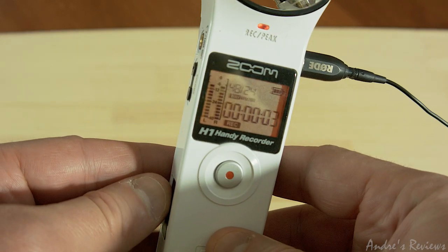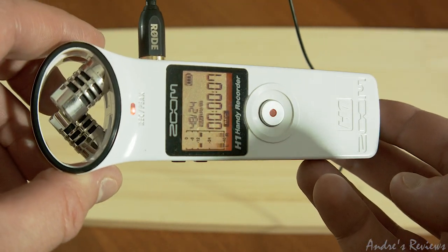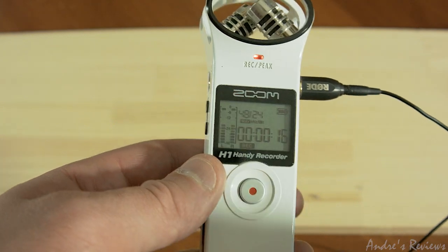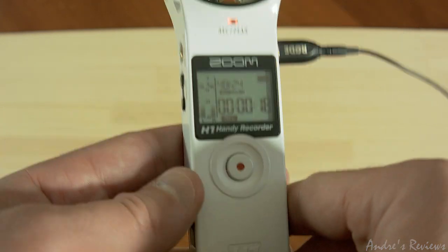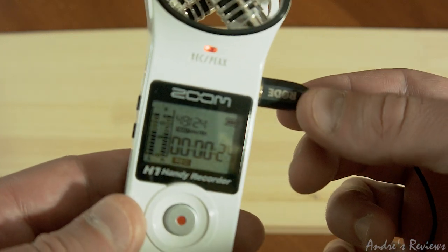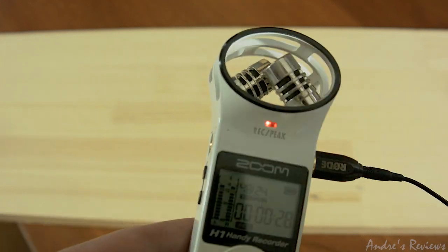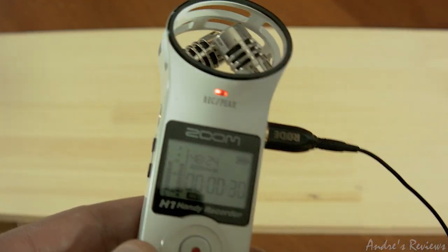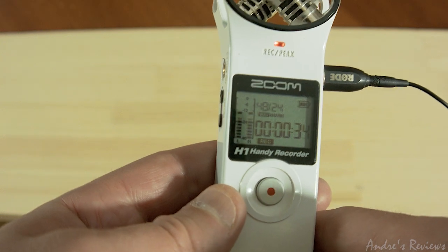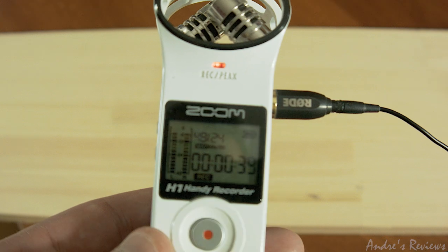Hi guys, this is a review of the Zoom H1 microphone — you can see it right here. You can actually hear it right now because the sound is going directly from it. The sound goes from my Rode lavalier mic into this recording device, because these two built-in microphones are stereo microphones and I use them mostly for ambient noise, but they're not that good when you want to record voice or dialogue.